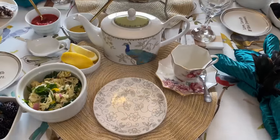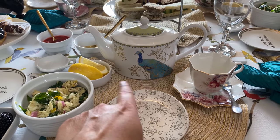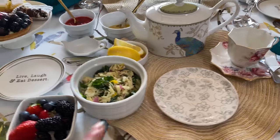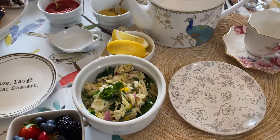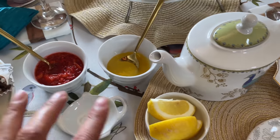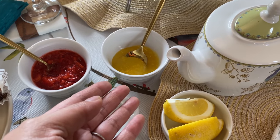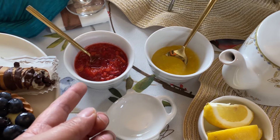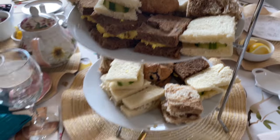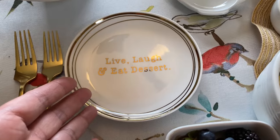Let me show you the place setting first. She will sit here, and we'll have the teapot with the peacock on it. Here's her teacup, the plate for the sandwiches, orzo salad — I decided to add that, something a little different than just sandwiches — lemon wedges, and my daughter awesomely made homemade lemon curd, strawberry jam, and scones. Here are some more blueberry flavored ones.